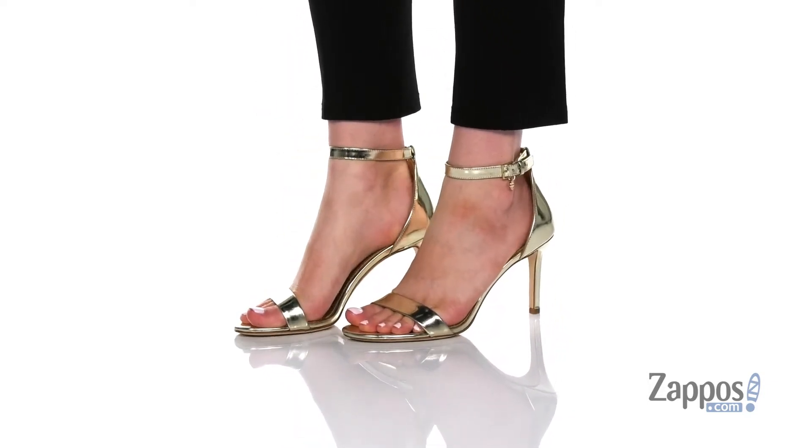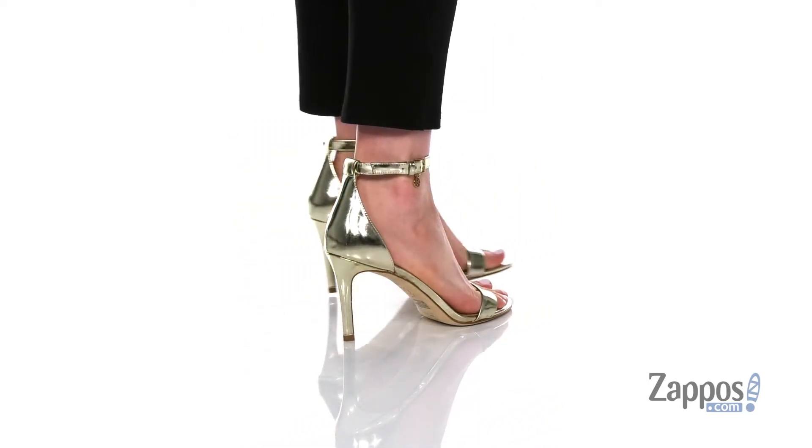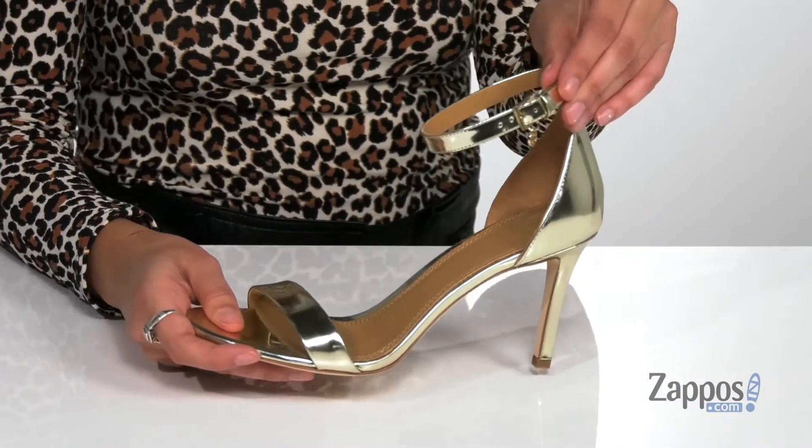Get glammed up in these amazing heels. They're crafted with a leather upper and they have this fabulous metallic shine to them that will have you shining with each and every step.